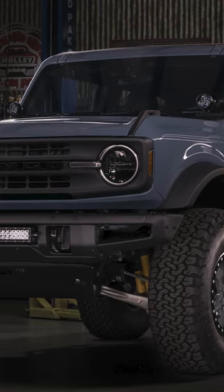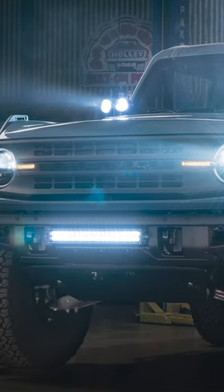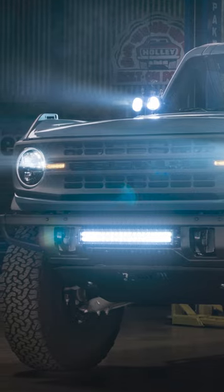With all our Anvil LED lighting mounts installed, our Bright Earth and Clearwater LEDs are ready to light up the night on our off-road adventures. Take your Bronco's performance to the next level. To shop for the latest Bronco products, enter your year, make, and model at the top of Holley.com.